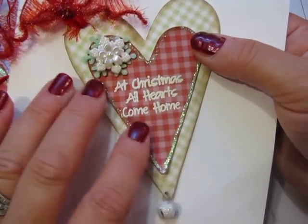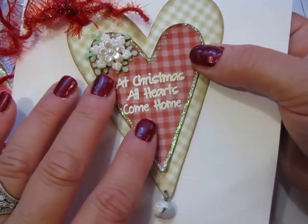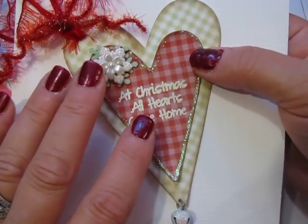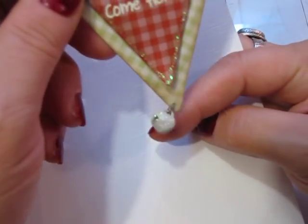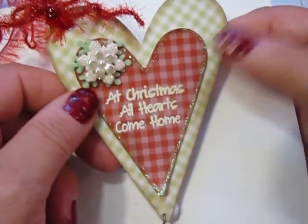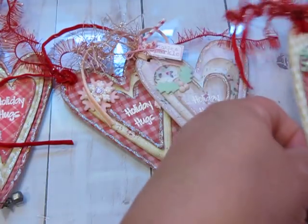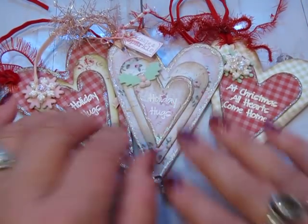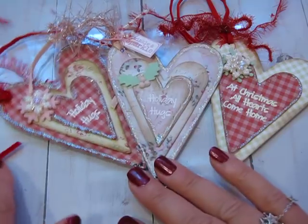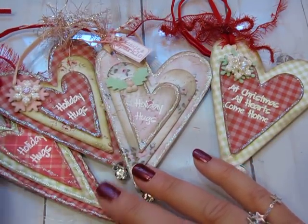One thing I like about these heart dies is you've got all three layers, you can layer them together and make a tag really fast. Where I like to spend the time is on decorating the tag. On this one I actually put a jingle bell on the jump ring and I thought this one turned out really cute. Those three are using the Tammy Tutterow die, and this one again is from the Sizzix Bigz die set.